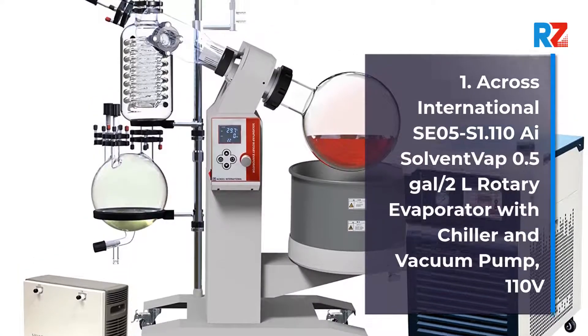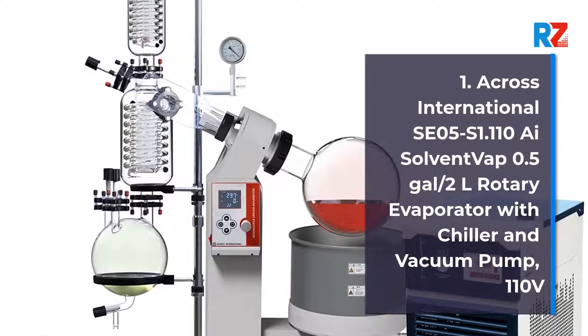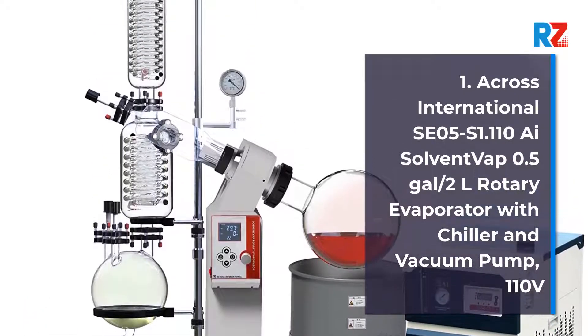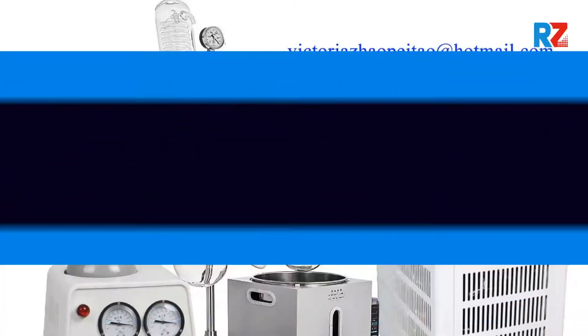1. Across International SC05 S1.110i Solvent Vap Half a Gallon / 2 Liters Rotary Evaporator with Chiller and Vacuum Pump, 110 Volts.